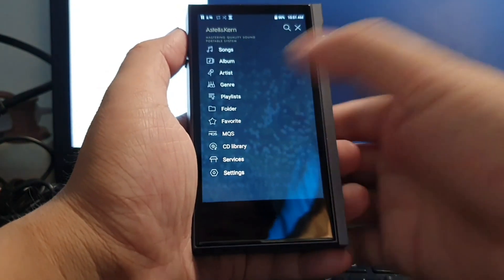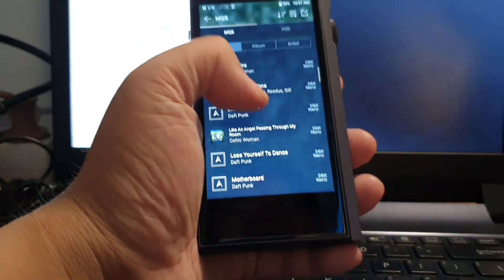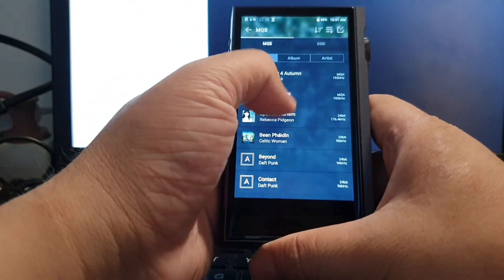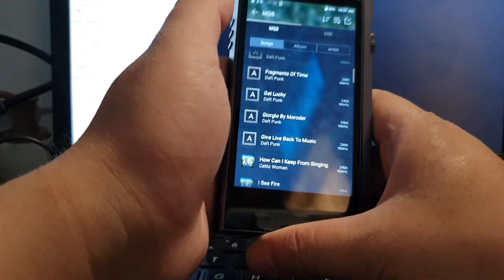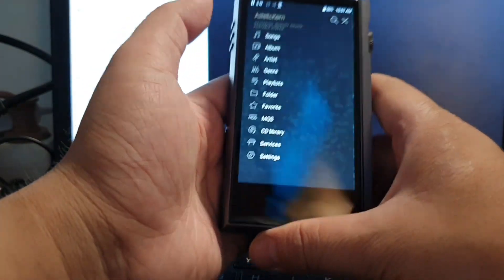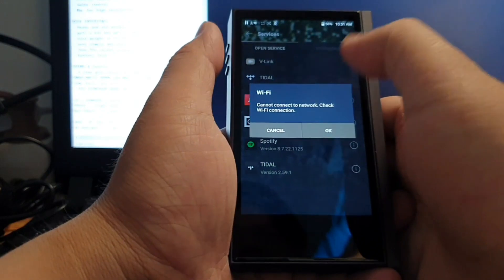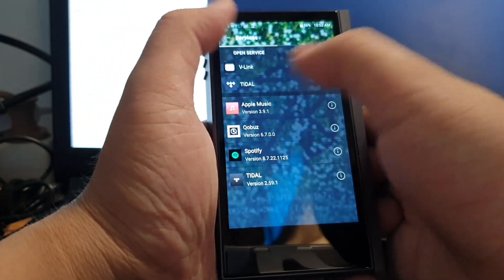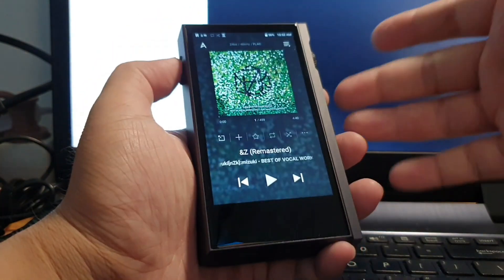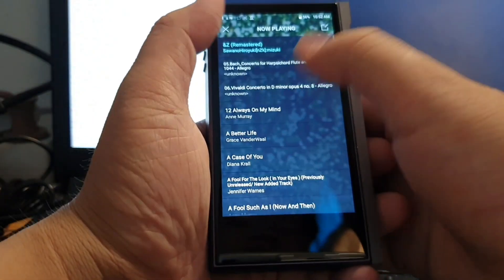On the left side swipe, you get music browsing options — songs, album, artist — the basic stuff. But the unique feature is MQS (Master Quality Sound), which lets you browse only your higher-resolution files, starting from 24-bit and above. So your standard 320 kbps MP3 or 16-bit audio won't appear in that MQS filter. You also get a services section for third-party apps, though they have their own UI and won't look identical to the phone versions.